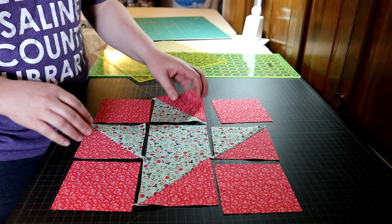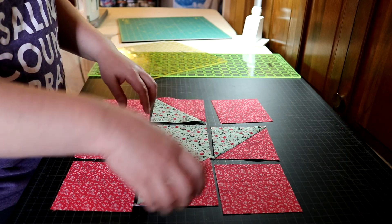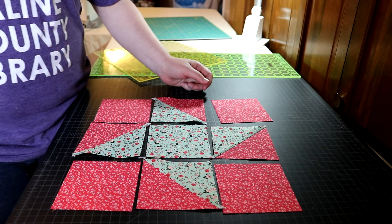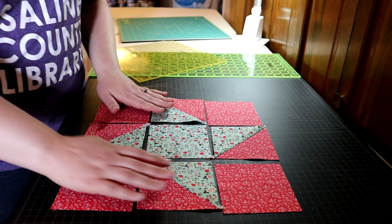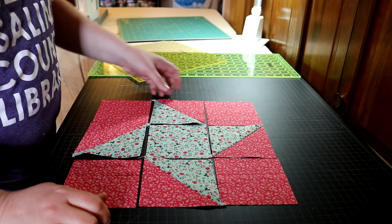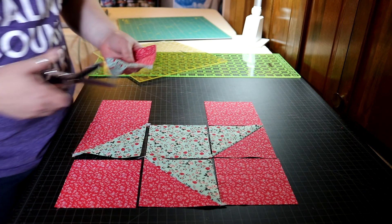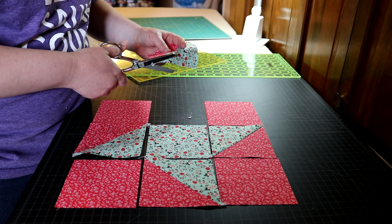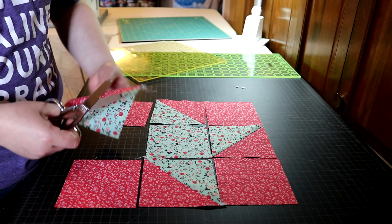A lot of the fiddling is right here — trying to figure out how I was supposed to orient it. The next thing I'm going to do is trim these little dog ears off. It's not honestly necessary, but it adds extra bulk to your seams and gets in the way when you're trying to line things up. You don't have to be super exact about it — you just need to trim them off.